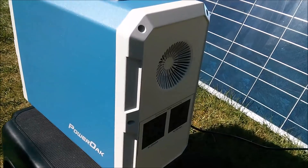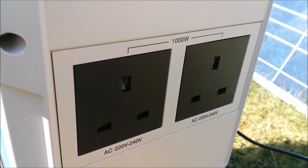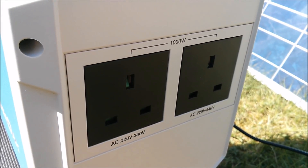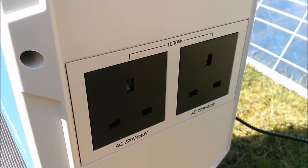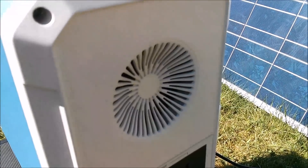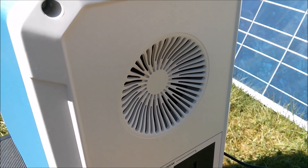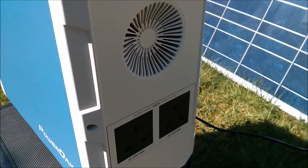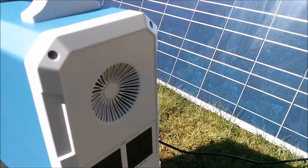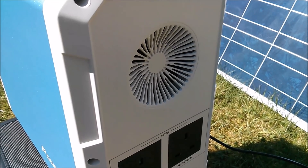This is the UK variant. You can see there are two UK style AC sockets on the back — 240 volts — and you can pull up to 1000 watts from the built-in pure sine wave inverter. Above the AC sockets there's a fan, which comes on at various different power levels: if the inverter is supplying more than 400 watts, or if the input is supplying more than 100 watts from solar, and at various levels for the DC outputs.